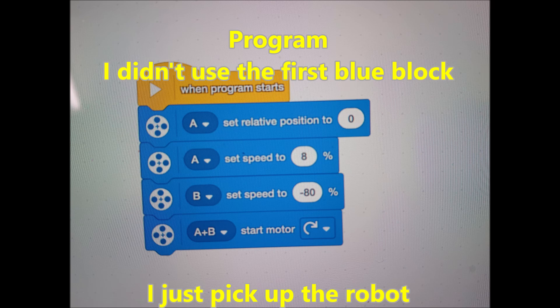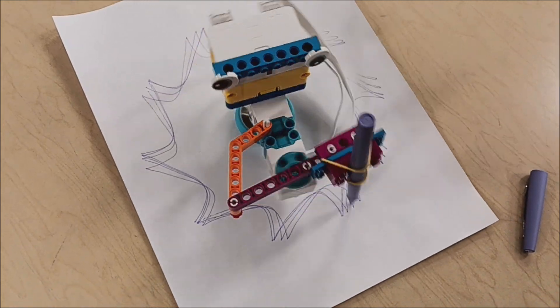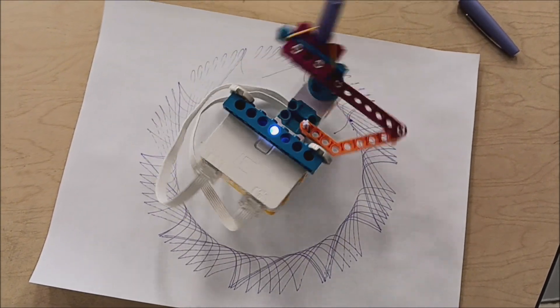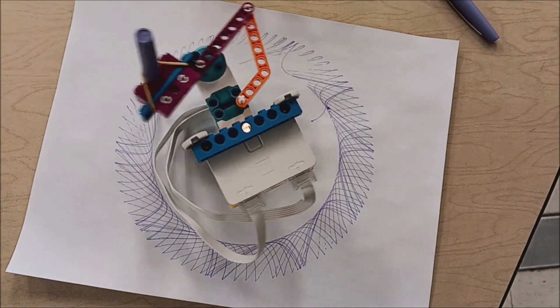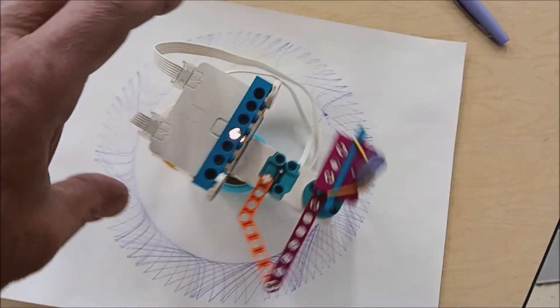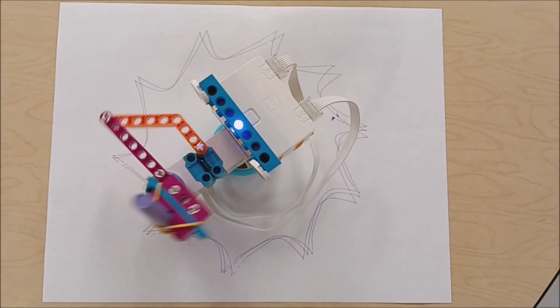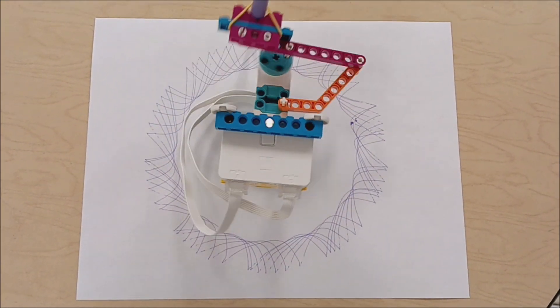Now that you've built it and programmed it, let's go ahead and see what this guy can do.